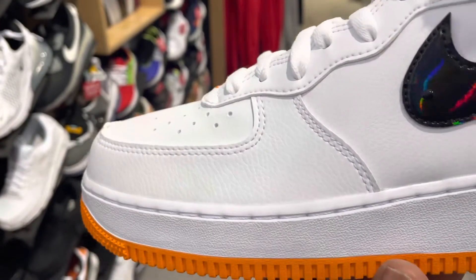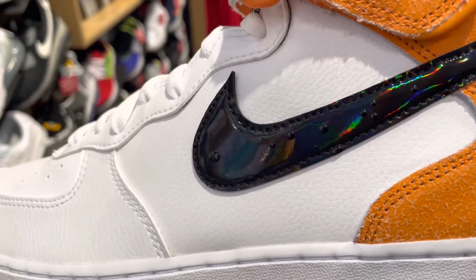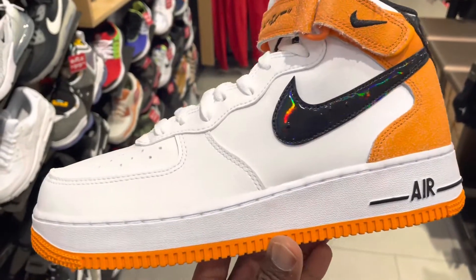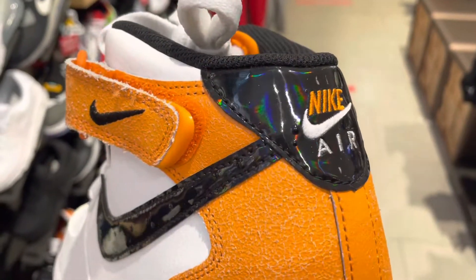You have white tumble leather and then fan leather on the swoosh logo on the side, a little swoosh logo on the ankle strap. On the back side it has that cracked leather, again colors orange, keeping with the basketball theme.